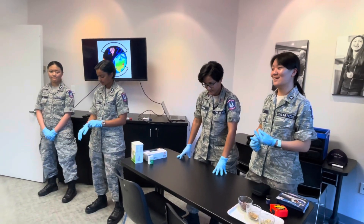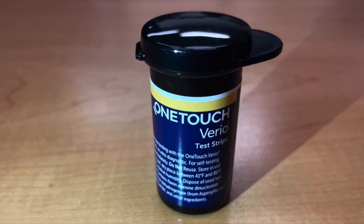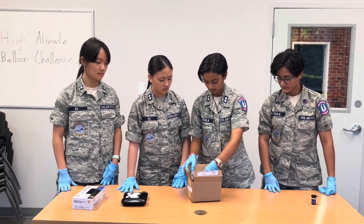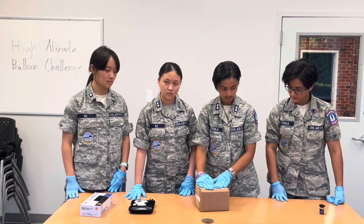Because we did not have a valid control, the results of our experiment were inconclusive. However, we learned a great deal through this process and are eager to try again. When we do this project again, we will take steps to improve the integrity of the control capsule, including keeping the test strips in their original case and ensuring that the case has dimensions that fit into the experiment capsule. This will help minimize the impact of outside influences.